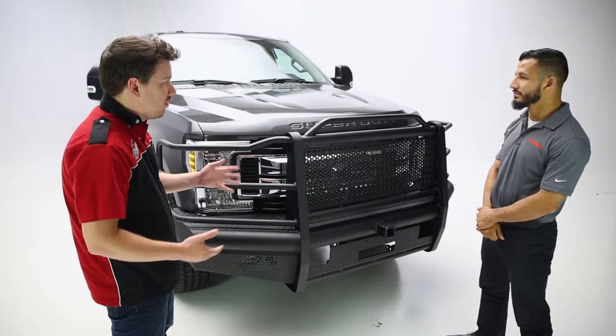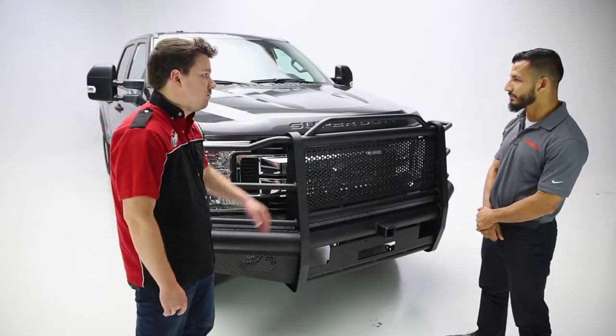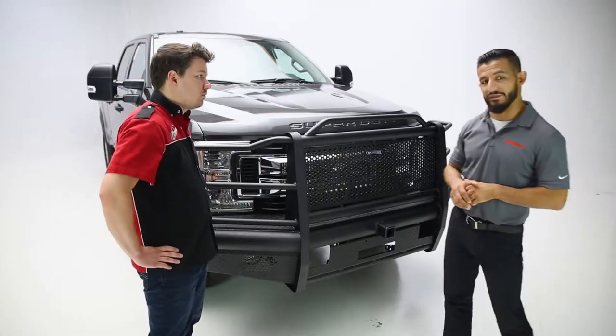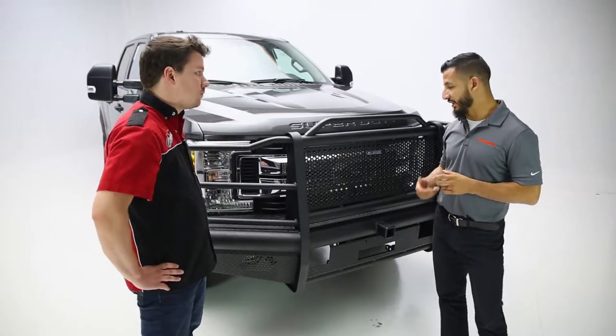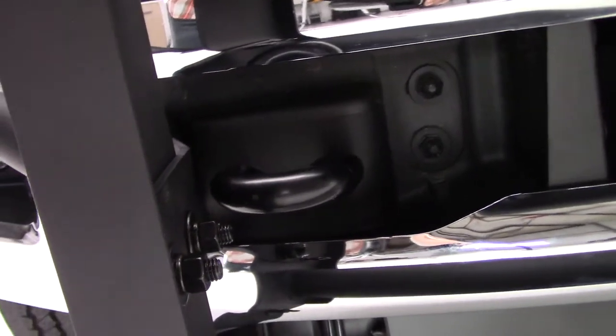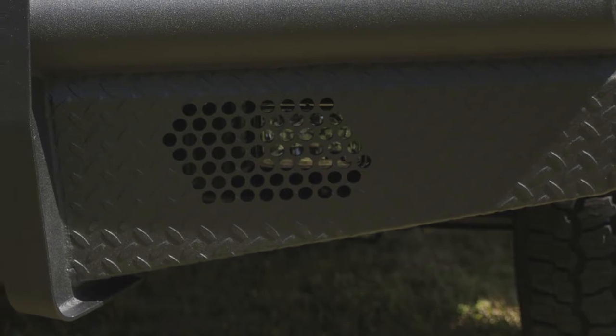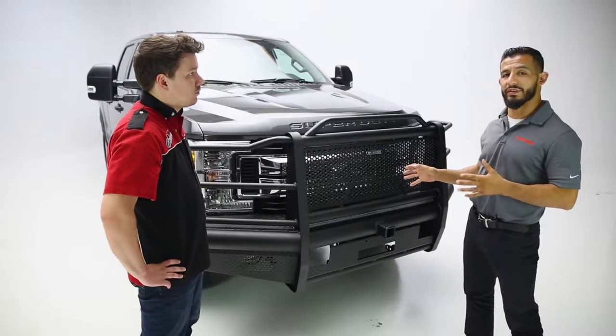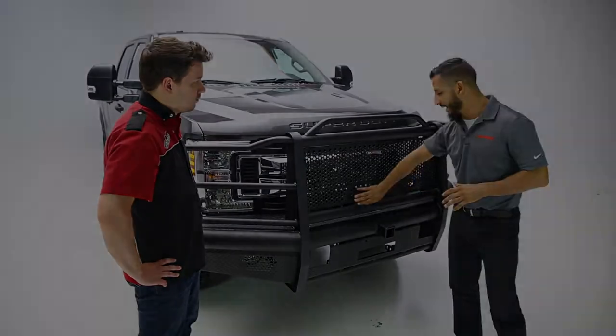I see that you maintain many of the factory provisions like fog lights and hooks. Can you tell us more about that? Yeah, so we do like to retain a lot of factory features for customers. You do retain the factory tow hooks as well as the factory fog lights. For customers that have a front camera, this is 100% compatible with any front camera systems — it's just a matter of removing this center mesh panel and then you're ready to go.